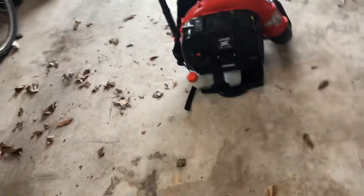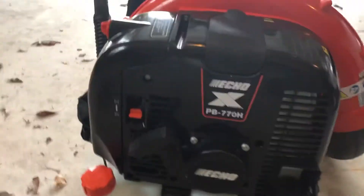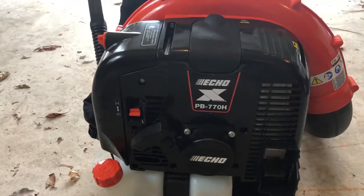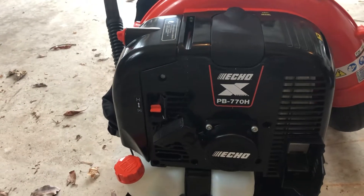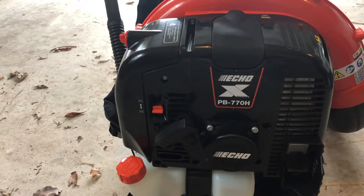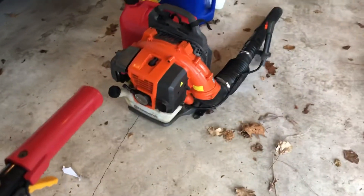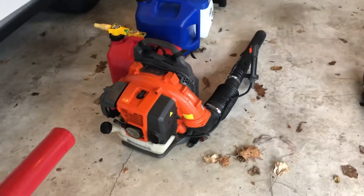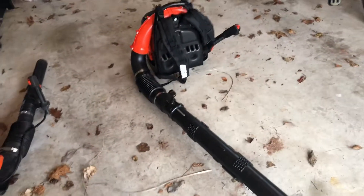I got the new Echo PB-70H leaf blower. I'm going to be using this for a lot of my lawn mowing jobs. I've been using this other guy — this is a residential Husqvarna blower. He's been good but just doesn't quite have the power I need. I just got this guy for Christmas.